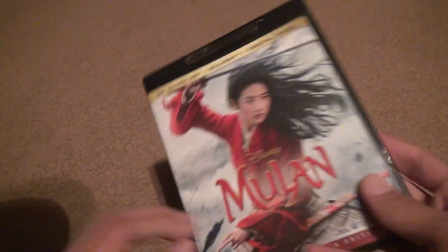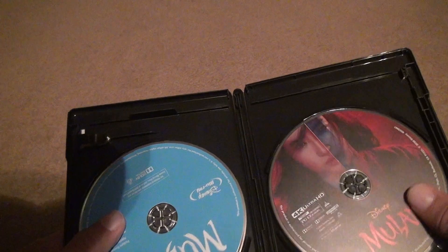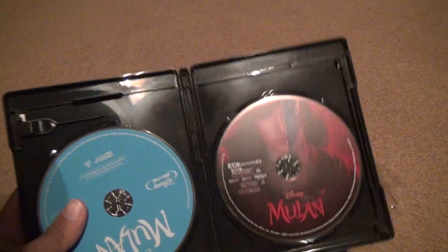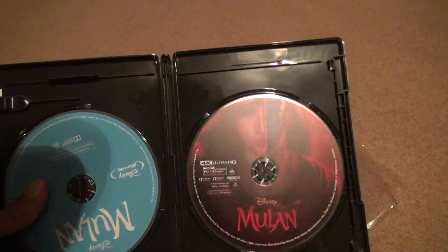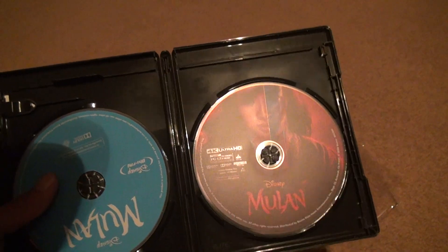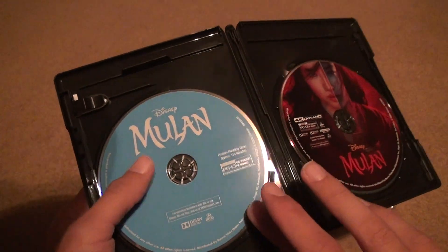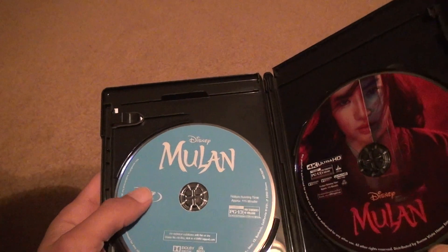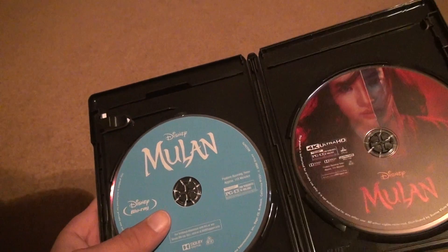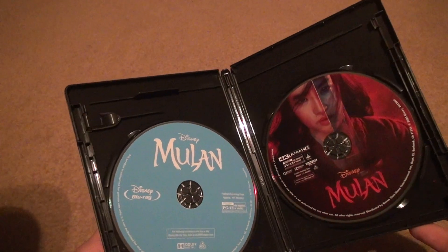I don't really like that. The Mulan 4K — they give you a nice disc cover, which looks very, very nice. The regular Mulan Blu-ray is just the typical one Disney uses for a lot of their movies — they just put it on a blue disc and forget about it. But this one, they actually did a pretty good job.